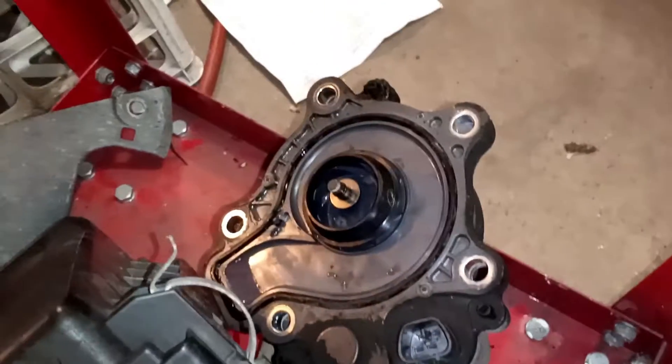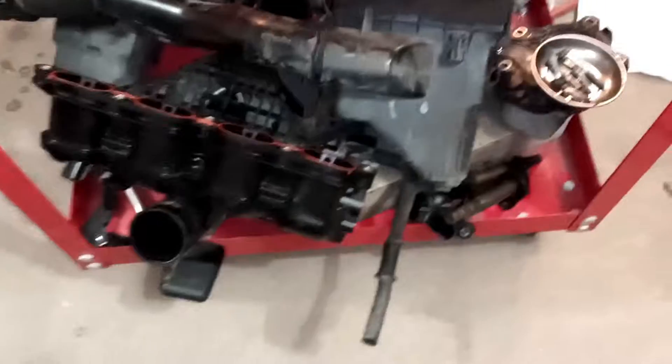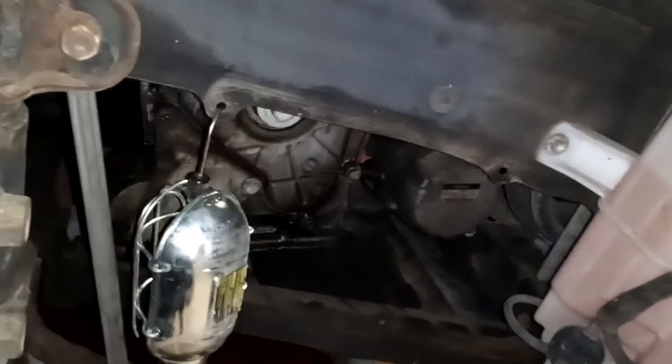Took off the water pump — that's an interesting device. There it is right here, just an electric water pump. There's the air box and intake, all that stuff. And there's the crank pulley — starting to take this part down here.